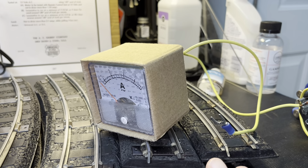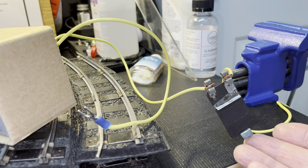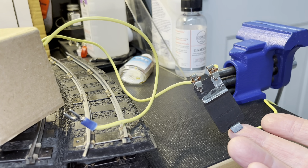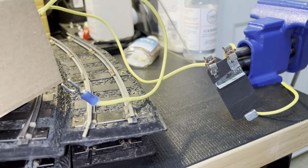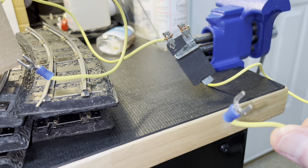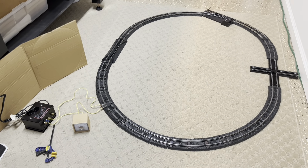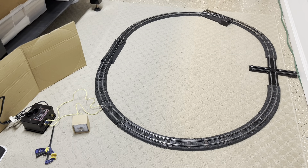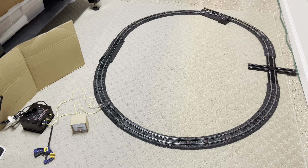The ammeter must be between the transformer and the track. I'm using a dedicated track clip that I don't use for any other purpose — it's cleaned before and after each use — connected to the base post on the transformer with another spade clip to ensure good connectivity. So there is nothing in between the power source and the rail head, with the exception of the locomotive and the four box cars that will be used in the test.